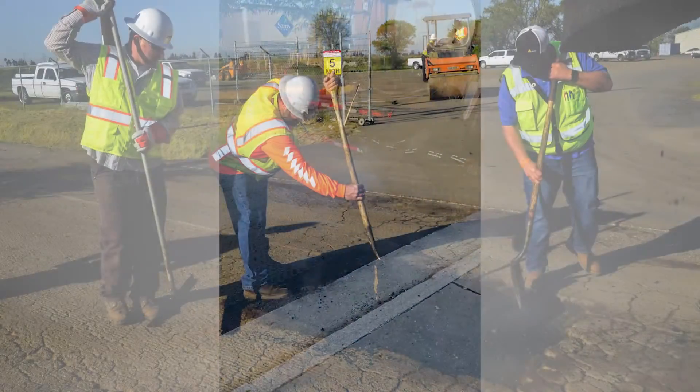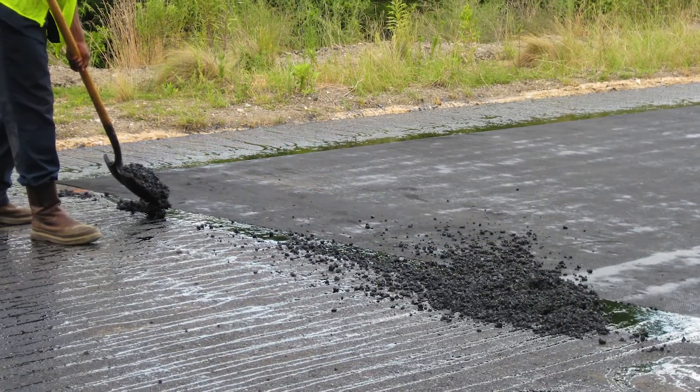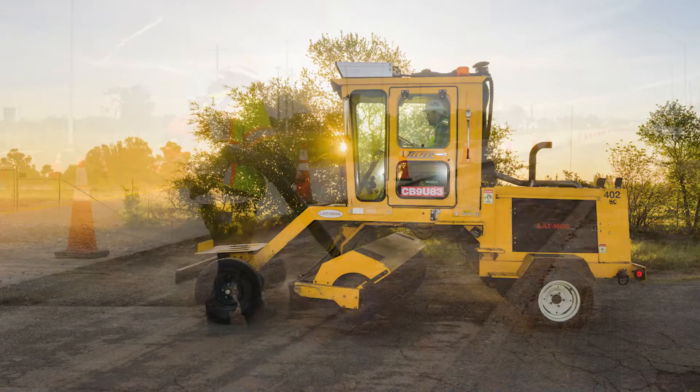Surface preparation, including joint and crack repair and pavement patching, is an important step prior to tack coat application. The application surface must also be clean and dry.